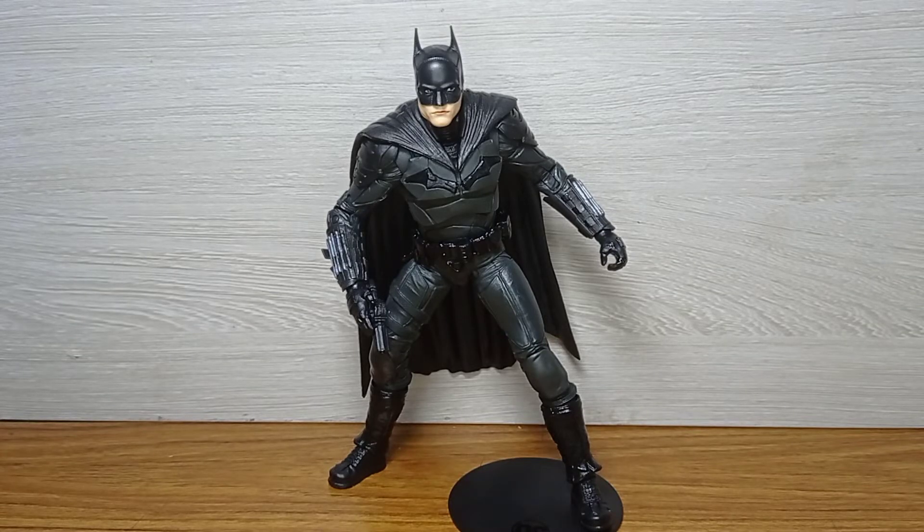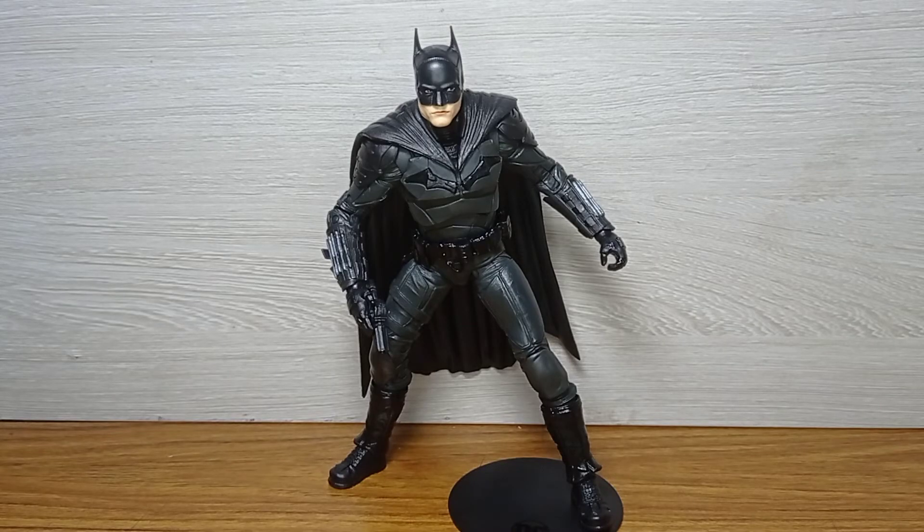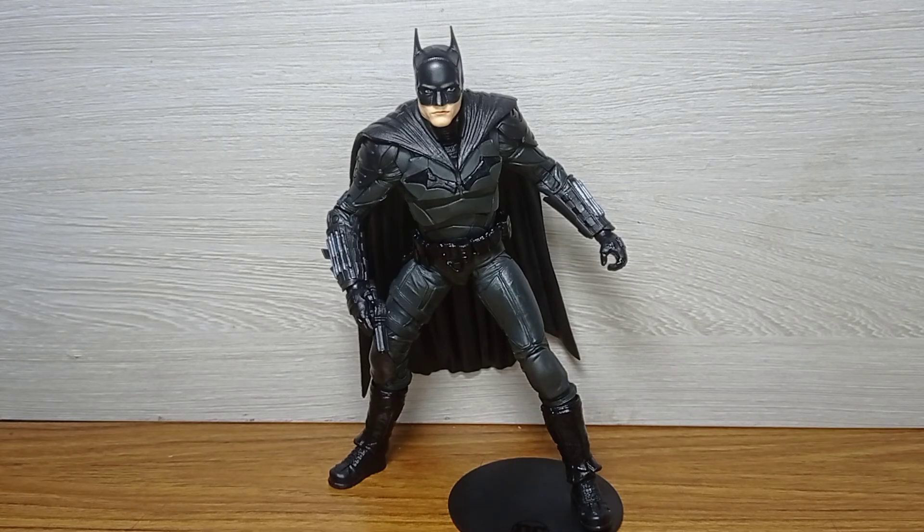I do have a problem with the accessories — I wish he came with additional hands; some fists would have sufficed. If you want a right grabby hand, you need to purchase the Bat-Cycle separately, which isn't the worst but I wish it came with the figure. Nonetheless, I am really happy with this figure. If you are a Batman fan, I do recommend it a lot. Till next time, see ya!